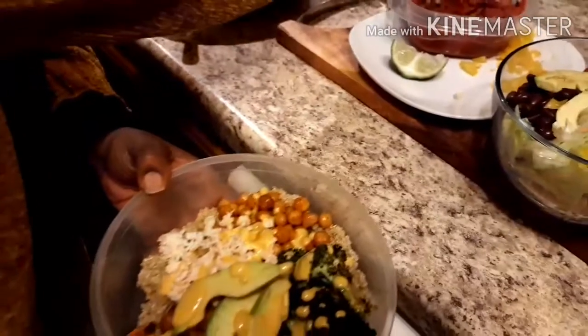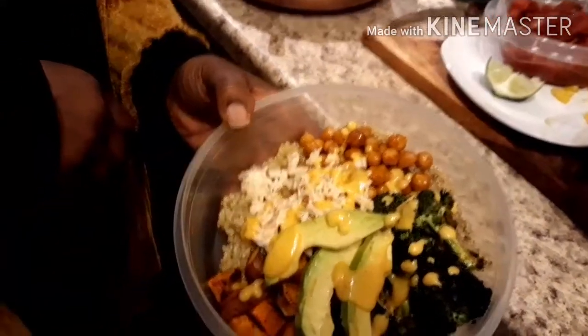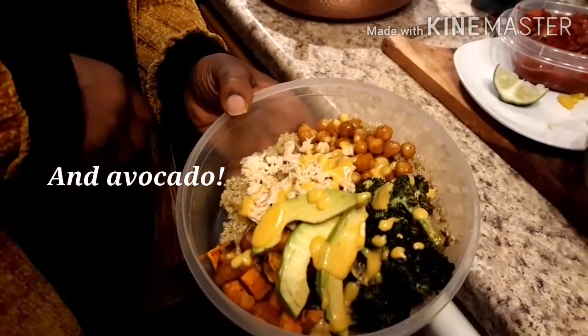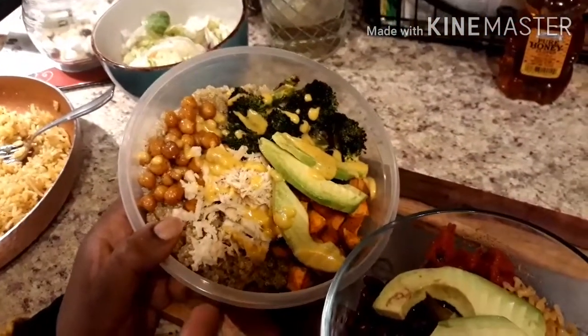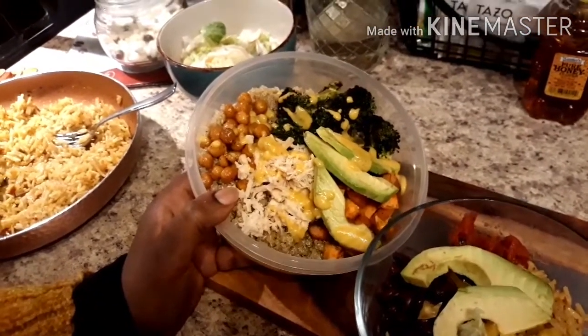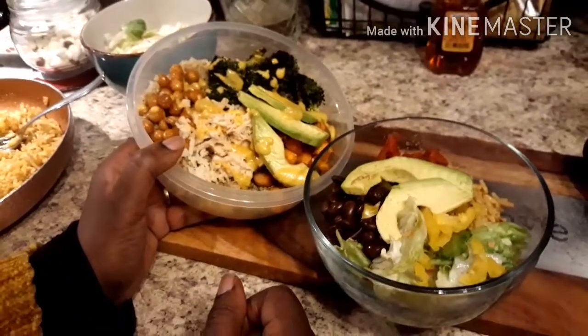We added the shredded chicken with the quinoa peeking through, then added the mango salsa and drizzled it on top as a dressing. Here we have our Mexican style bowl and our power bowl with sweet potatoes, chickpeas, chicken, broccoli, and avocado. It's a lot going on but it's very healthy, low in calories, and tastes very good with all the ingredients mixed together. If you like this video please give it a thumbs up and subscribe to Cooking with Alethea. See you next time — bye bye and happy eating!